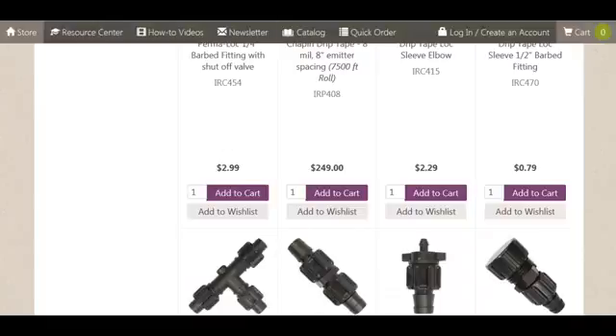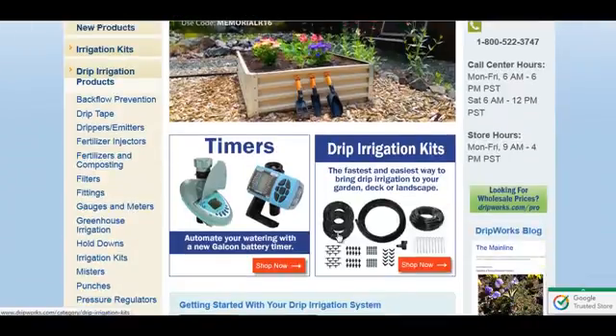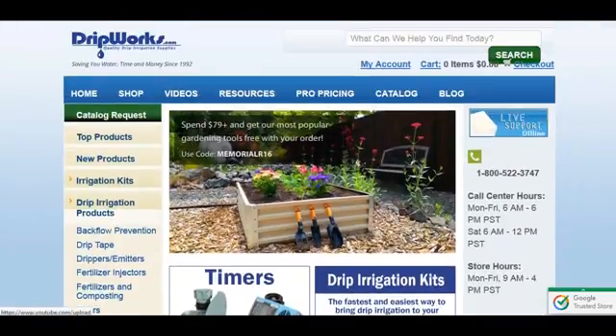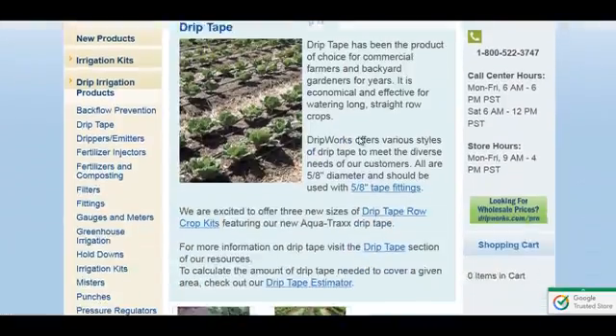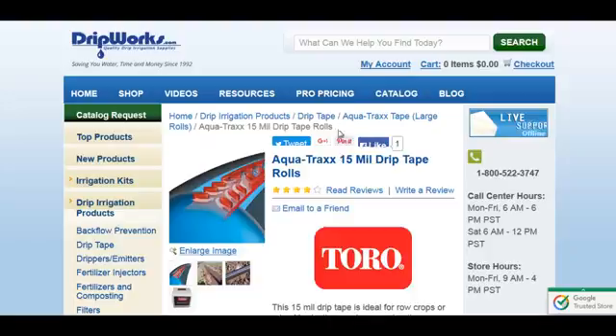Here are a couple more sites. Dripworks.com — this is their main page, and this is their drip tape page. They have several different types of drip tape and they sell real large rolls, a thousand feet or more.